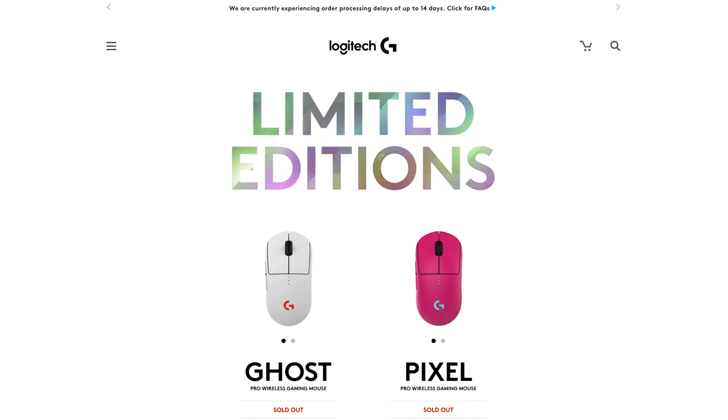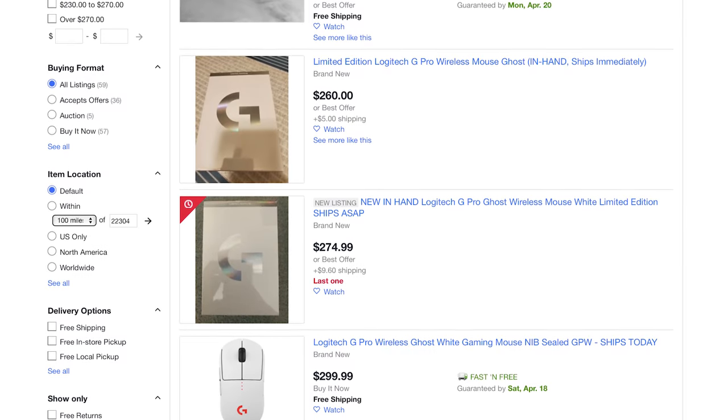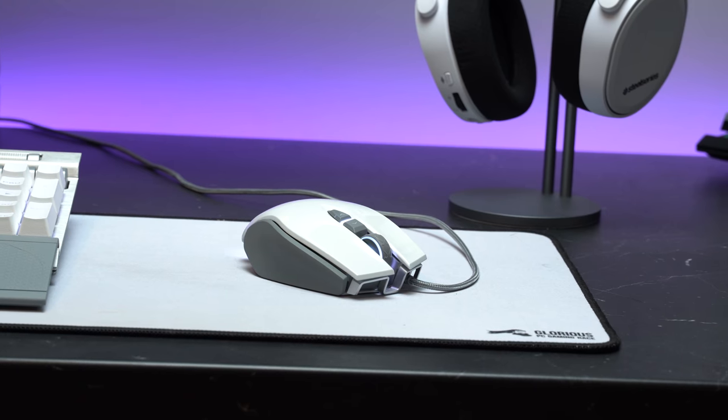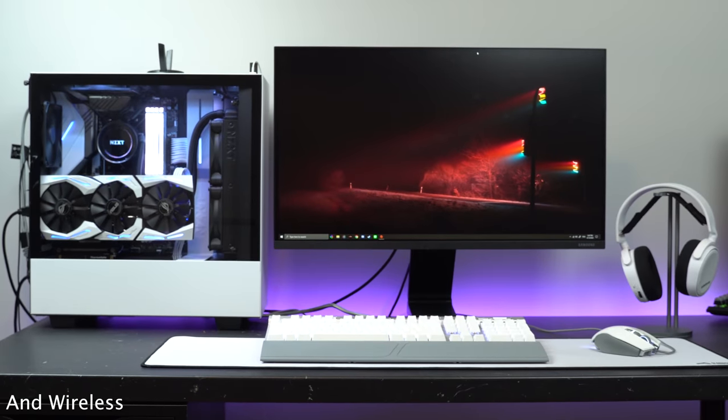Unfortunately, I wasn't fast enough to secure one, so I don't have one, and I refuse to pay the absurd premium to get it on the gray market. So why does this backstory matter? Well, not long ago, I was looking for a gaming mouse to replace my girlfriend's atrocious Corsair M65, but it had to be white to match the color scheme of her setup.